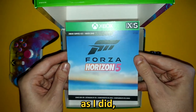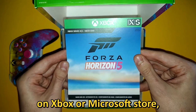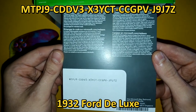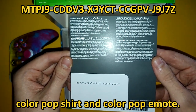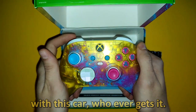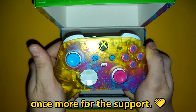If you got the game on Steam as I did, you can't use this code. If you bought Forza Horizon 5 on Xbox or Microsoft Store, the code is yours. You get the rarest car in the game — the 1932 Ford Deluxe 5 Window Coupe Forza Edition — plus a Colour Pop shirt and Colour Pop emote. I hope you will have so much fun with this car, whoever gets it. So that's it for this video; I hope you enjoyed it and thank you all once more for the support.